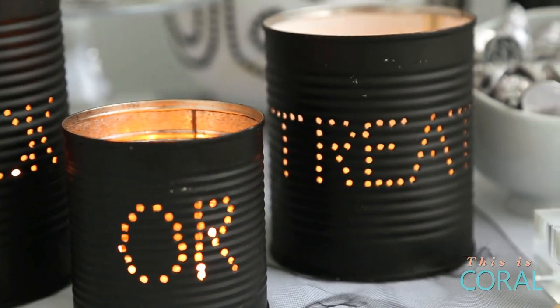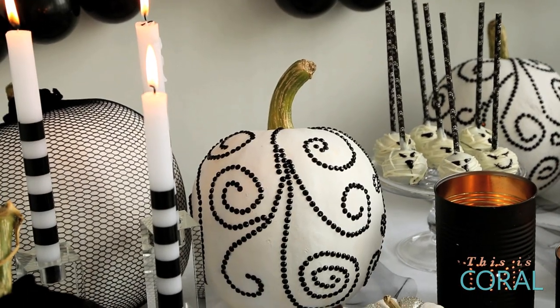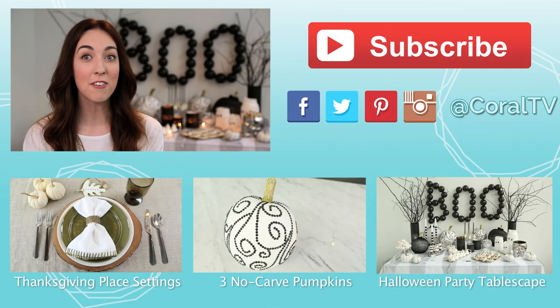When it comes to Halloween decor, you can never have too many candles. In my next video, I'll be using these candles and my no-carve pumpkins to pull together a beautiful Halloween tablescape. If you liked these Halloween DIY ideas, be sure to subscribe and follow me on social media for more design and DIY fun.